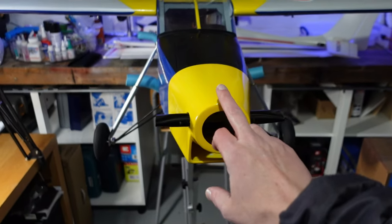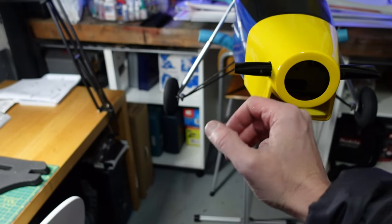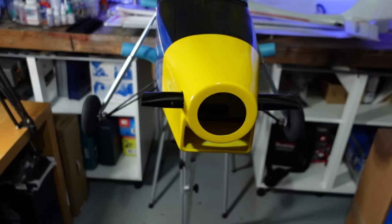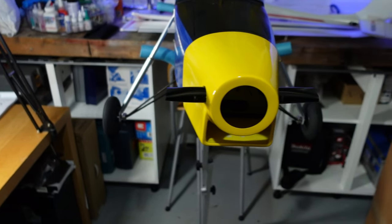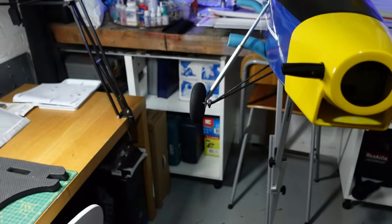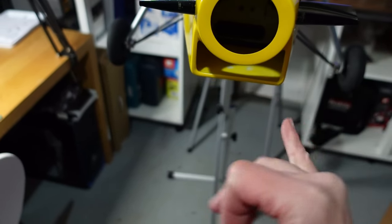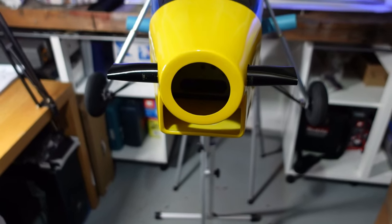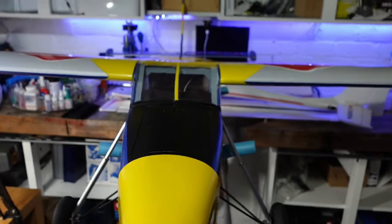I've temporarily pushed the cowl on and one thing I've noticed already is that the fake exhaust stacks are protruding into the cowl a little too much and blocking the engine mount — they're hitting each other so the cowl doesn't go on properly. I can still see the marks where they were glued in. I'm probably going to have to trim the inside of those to make sure it fits with the engine mount inside there.